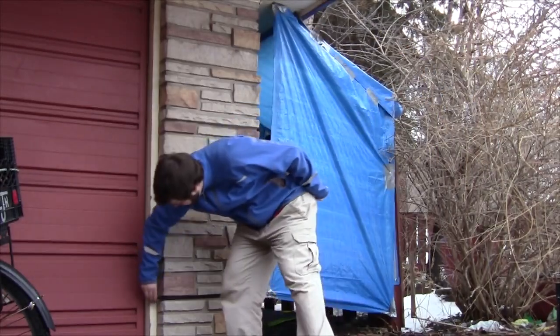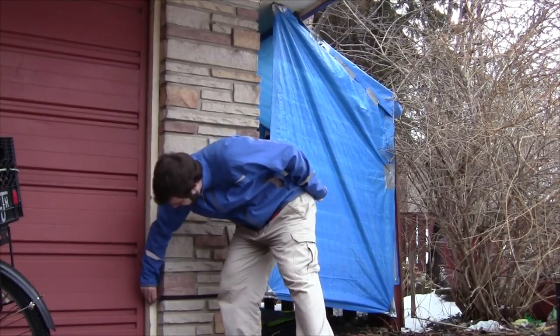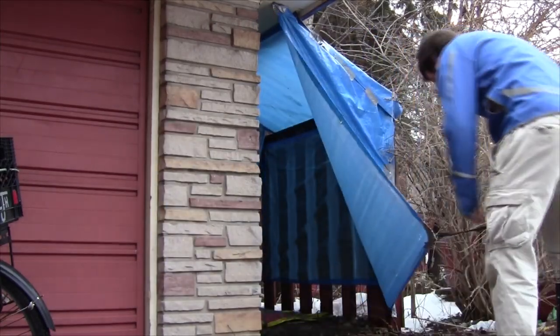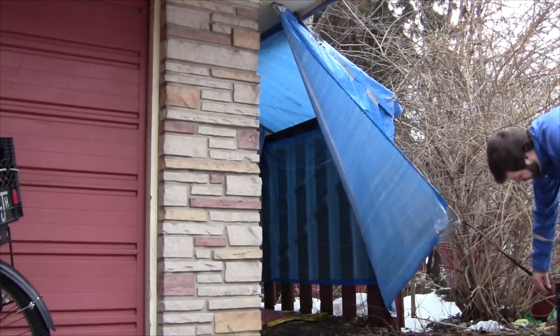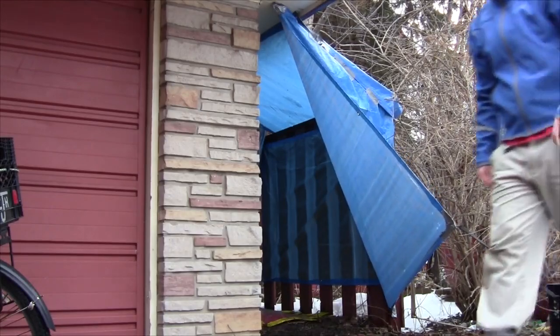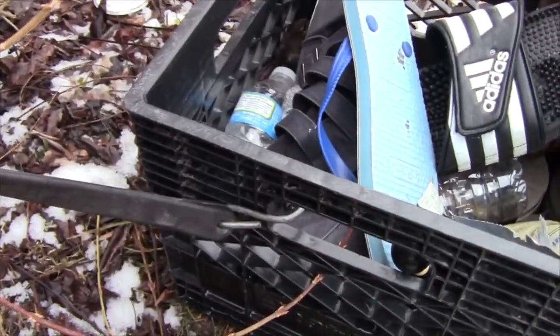To open it up, I've got this bungee cord here which is attached to a screw. I just pull it off like that and it comes undone. Then I can hook it over here to this milk crate that's just sitting here, which holds the door open so I can get my bikes in and out. This milk crate was just sitting out here full of garbage, and I use it as a temporary anchor when it's not attached to the screw.